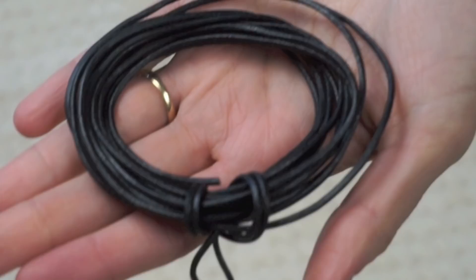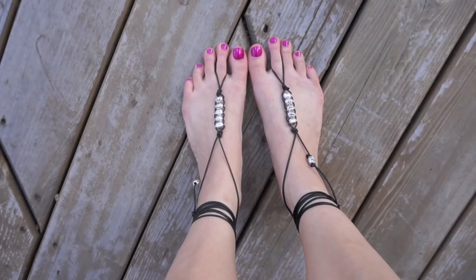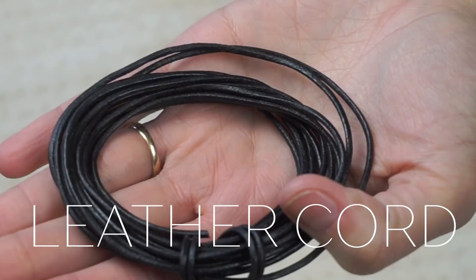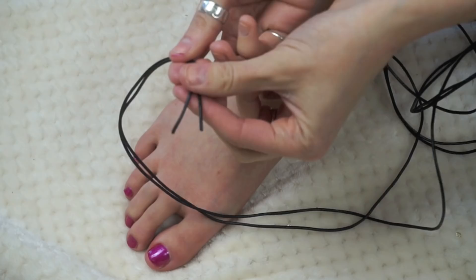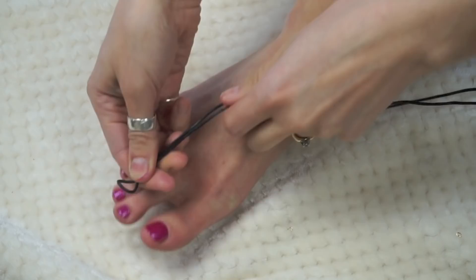For the first sandals, you're going to need leather cord and beads. Make sure you get beads with a big hole because you want to fit two pieces of cord through one hole. Find the center of the leather cord, wrap it around your first middle toe, and then tie a knot so you have a nice teardrop shape.